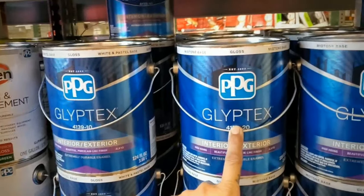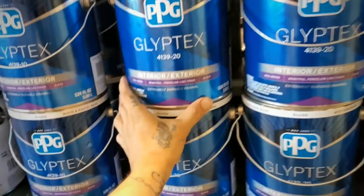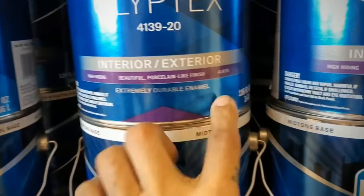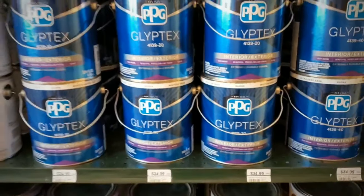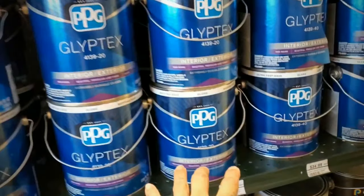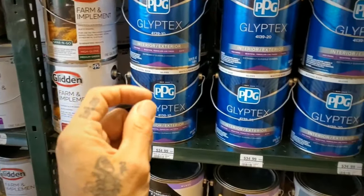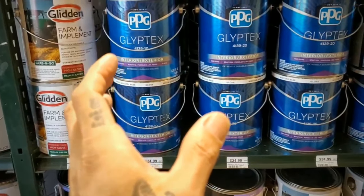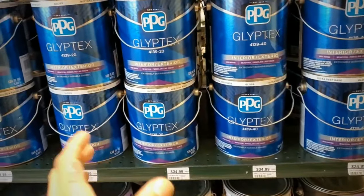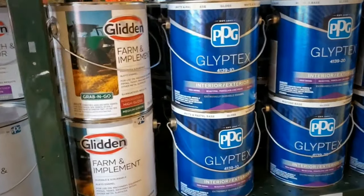Gliptex was another paint I was experimenting with — I wanted to see what it was about. It's extremely durable and it says it's a high-gloss enamel, so you can mix your own color. I did try this one — I left it a few days to dry — but the only thing is you can still scratch the paint off. I don't know if I should try adding some enamel hardener or maybe a clear coat over this base, but we'll experiment with that later.